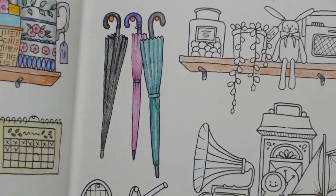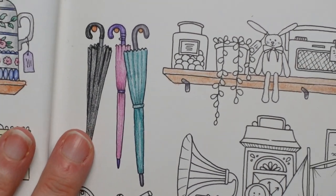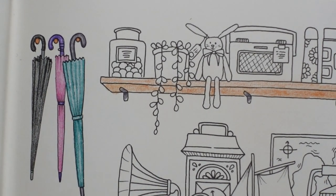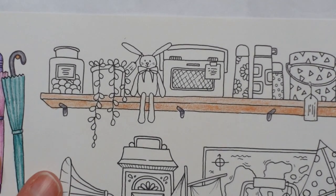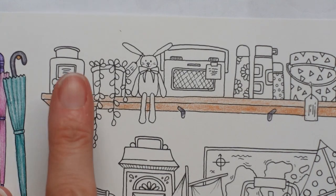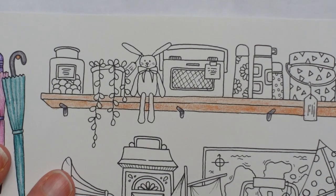I'm just going to do those and also the ones on the other side — just doing those right now so that I remember. Okay, so I'm just thinking where we're at now. Let's start with this jar. As I've said before, it's actually much easier to colour your jar as if it were coloured glass and as if it were see-through.